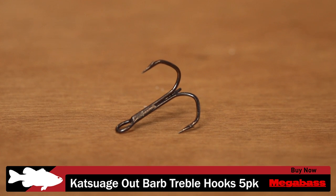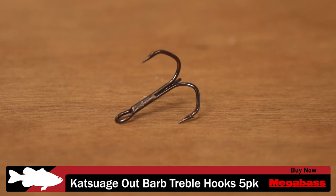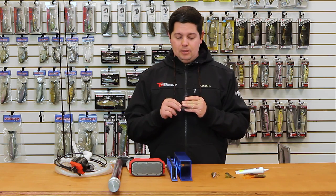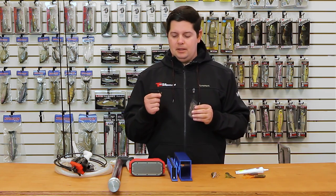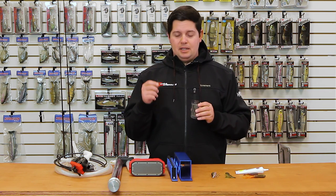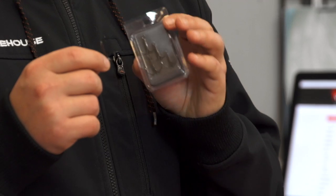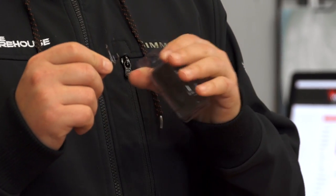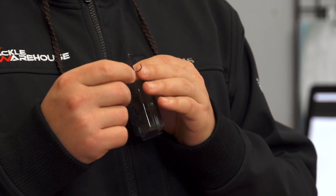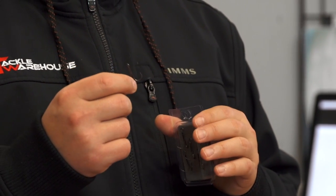For Megabass, we got their new Kotsuge Outbarb treble hooks. If you guys fish Vision 110s or any of the Megabass jerkbaits, you know these are the treble hooks that come on them. So if you're looking to replace those treble hooks, now we have them for you. It's a really unique hook — unique shape, unique bend — so when those fish get it and get locked on, as you can see in the bend, they're not going to be able to throw the hook very well.